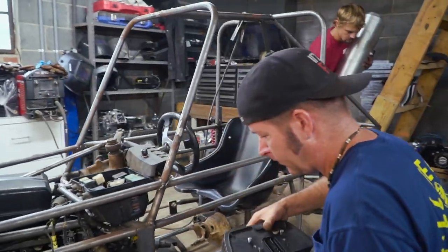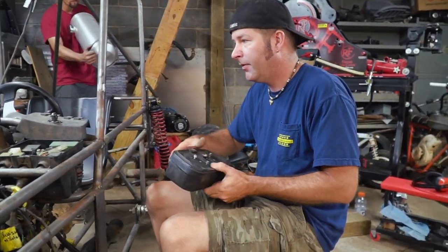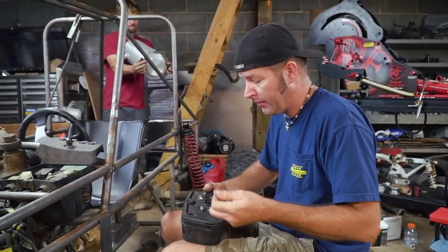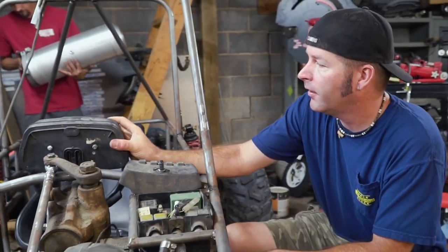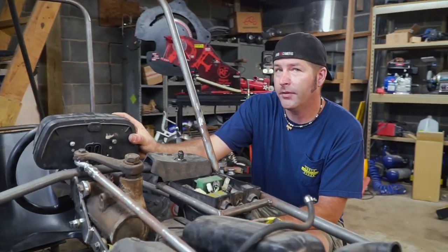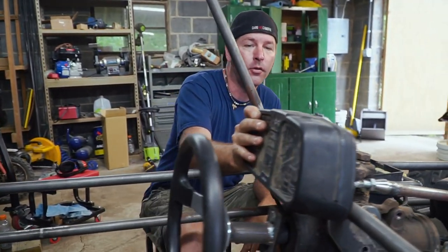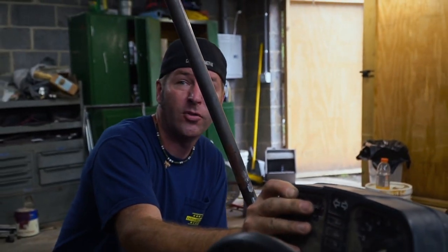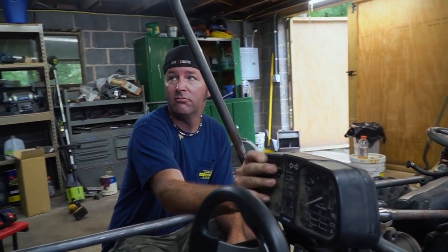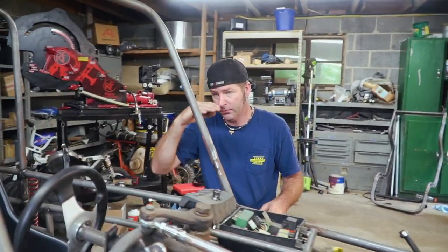I'm trying to figure out some brackets for the speedo. It's going to be mounted right around this area, kind of behind the steering wheel where we can't really look at it, but it'll fit better. Don't want it above the steering wheel because then we're not going to be able to see even more.